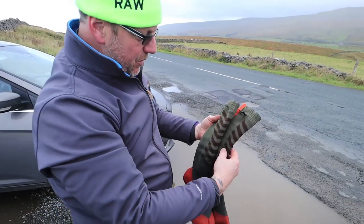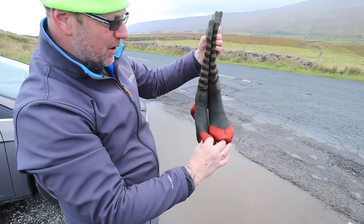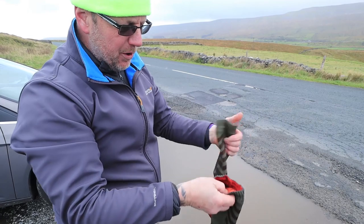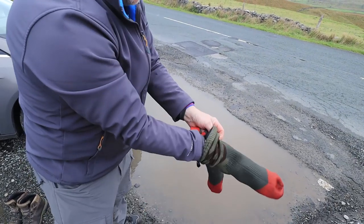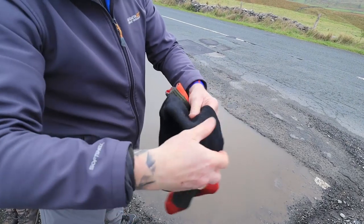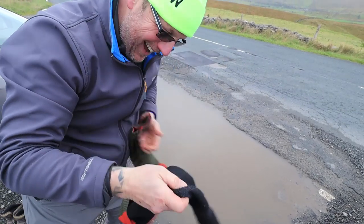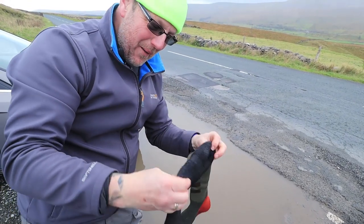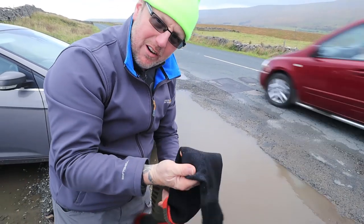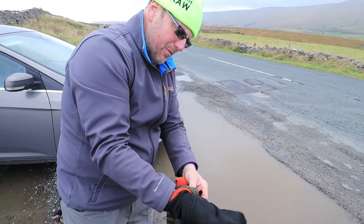Right, a bit of explanation of what they are. These are Sealskinz — these are the MTO ones which are the mountain bike ones because I couldn't get the others. I'll pull this inside out for you just to prove it — bone dry. And the sniff test: I've had these on all day, they're not bad. Merino wool is supposed to be like an antibacterial sort of wool, and they are actually dry inside. They're really, really good — dead comfortable, dead warm. Yeah, I'd definitely be wearing these more often.